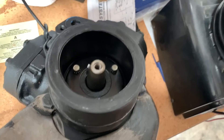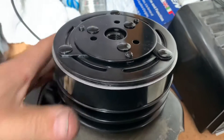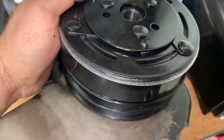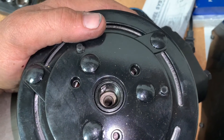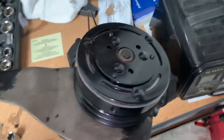Putting in the magnet, tighten up those three bolts. Magnet's in — now we put in our clutch and pulley assembly. Got it lined up on the keyway — we're gonna put our bolt in and snug her on down. All right, we're all assembled, clutch is on.